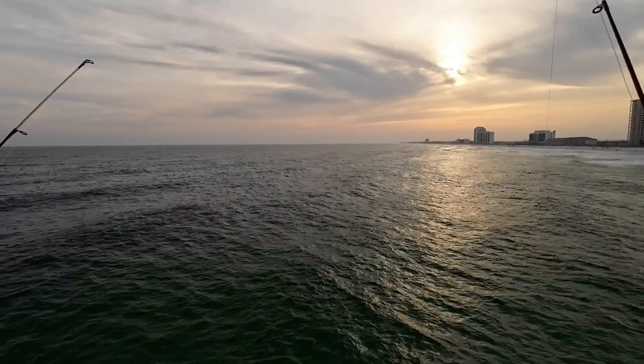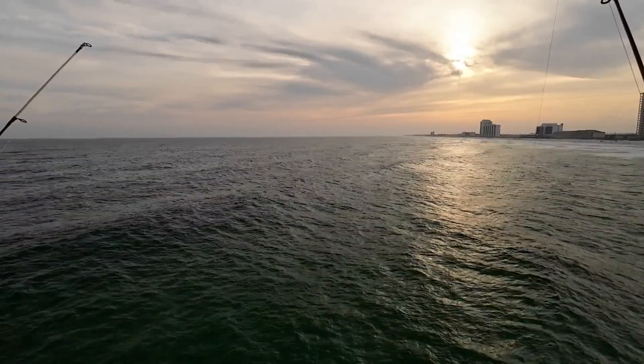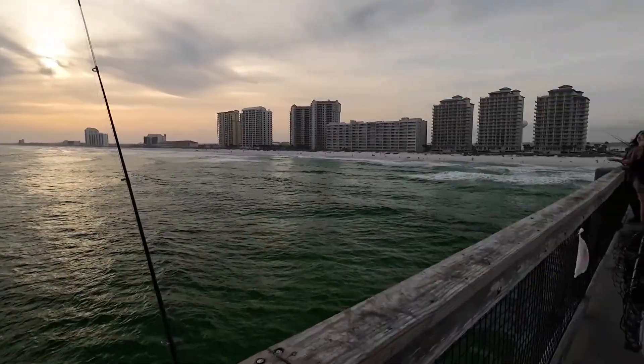I ain't caught a darn fish, but it's a nice view. Nice day, nice weather, cool and breezy. It would be a good day for surfing — look at that surf up there.